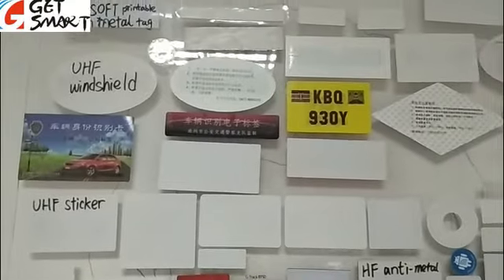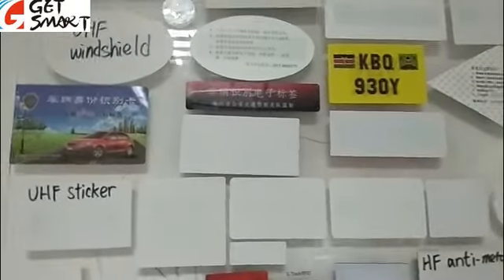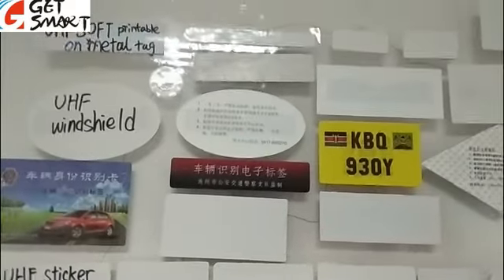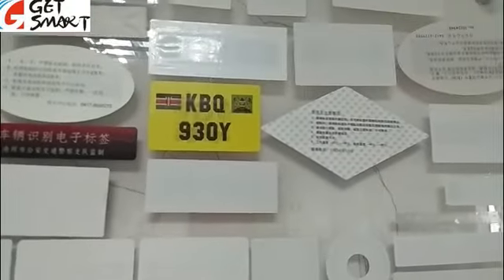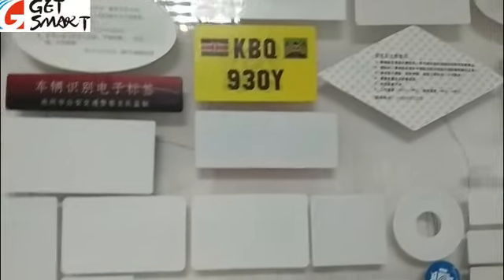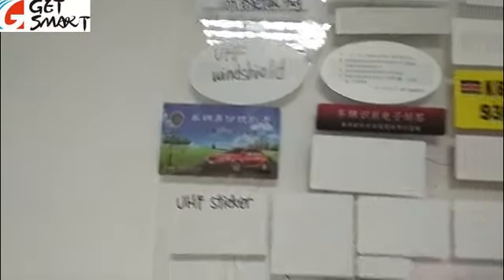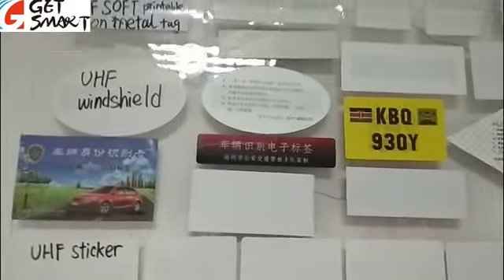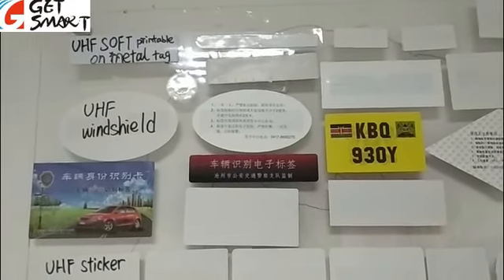Now I want to show you the different existing mold options for the UHF Wingshirt Destructive Tags. You can see these are all the existing mold options — there are different shapes and different sizes, so you can choose any of them. I know you requested a size that is not the same as these, but if you choose an existing size, this can help you save the mold charge and also save some mold creation time.